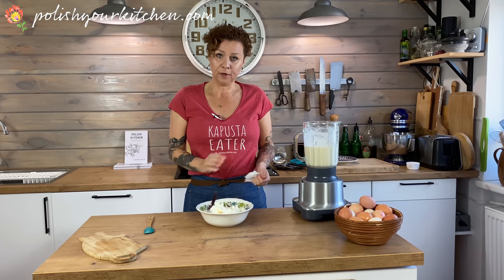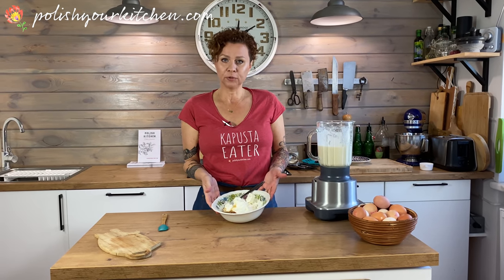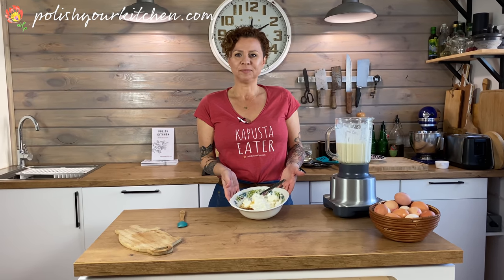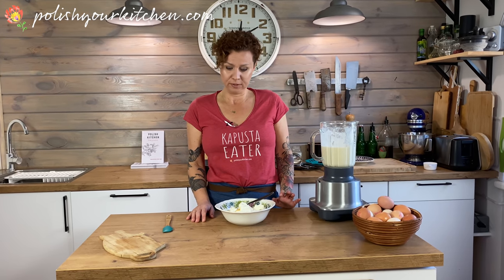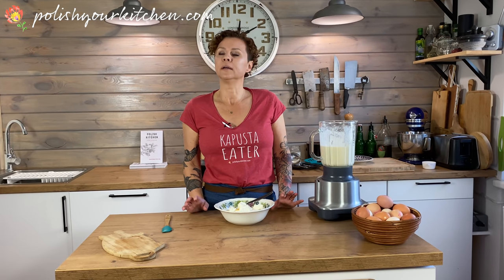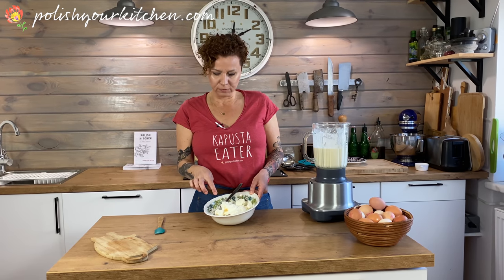For our filling, I have farmer's cheese — this is the kind of cheese made from heating up soured milk. You can make it on your own, or if you're lucky enough to have some in your local store, great. If not, I encourage you to make some — I'll post a link to my farmer's cheese recipe in the video description. You can also substitute with cream cheese. We're going to use about eight ounces, and I also have some regular sugar and about a teaspoon of cinnamon.